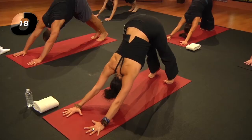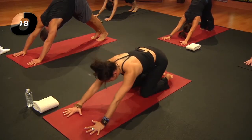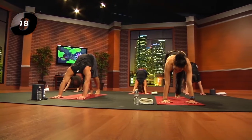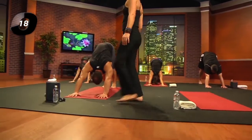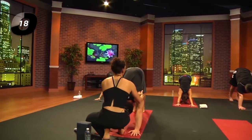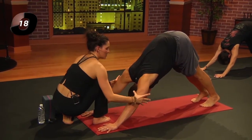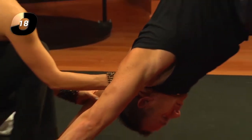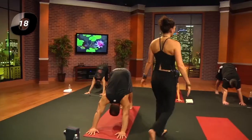Otherwise, take three breaths in down dog. Notice how different it feels than when you first started — maybe there's more availability in the shoulders to roll open, to really open through those triceps. Let the neck relax. Take another inhale; exhale through the mouth.